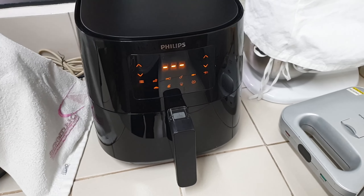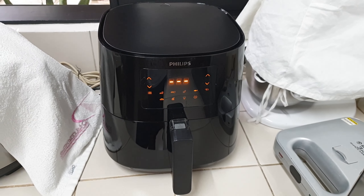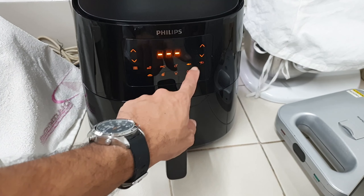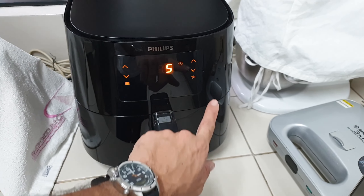Hey guys, I have a Phillips air fryer here in front of me at my cousin's house. It's a nice air fryer — very clean and sleek looking, and it's all digital. You have your presets, and then you just select your time here.